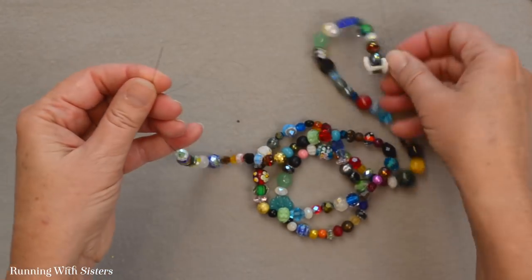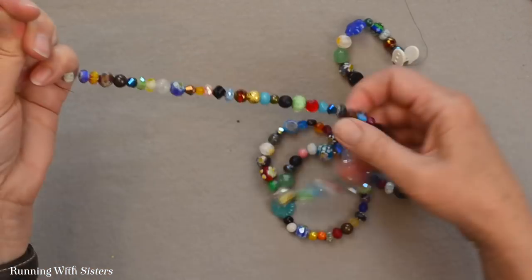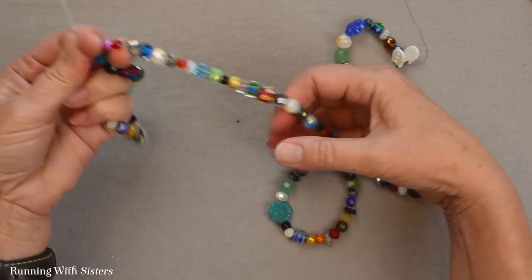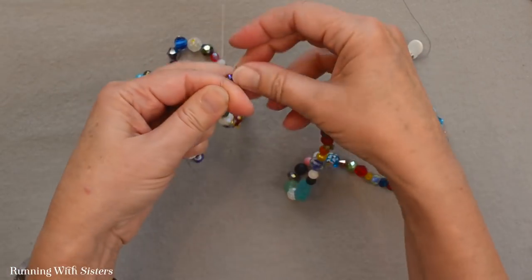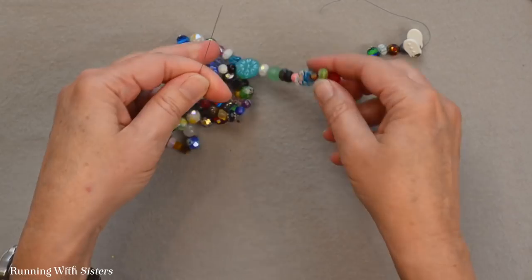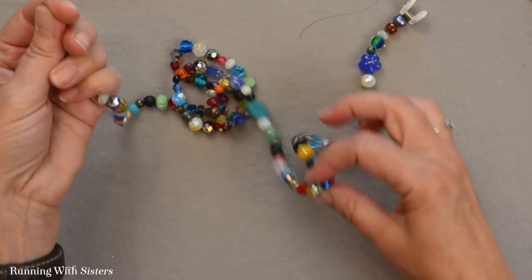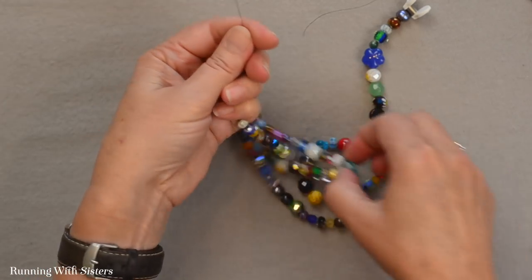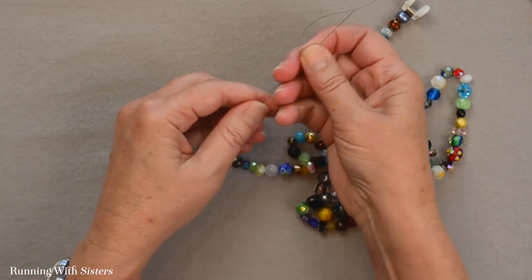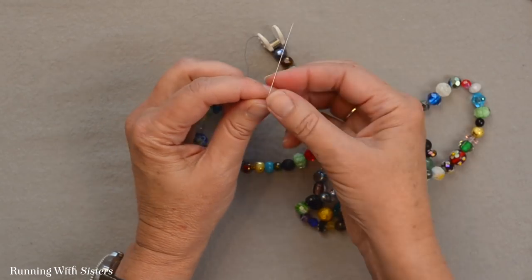So I finished putting beads on our Fireline. I put enough on so that I have 30 inches of the Fireline beaded — all these beautiful, random, different beads put on in any order, and they look wonderful. Now we want to finish the ends, but we're not putting on a clasp. We're going to tie knots in the Fireline, and I'll show you a special way to do that.